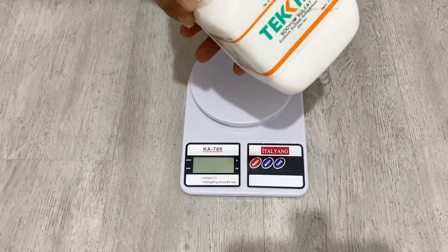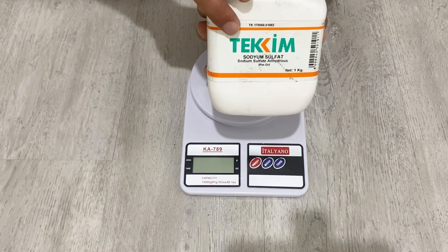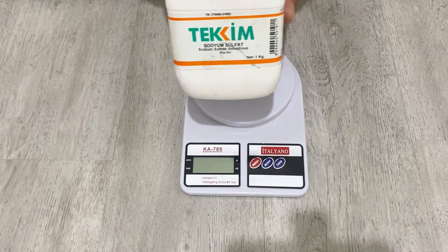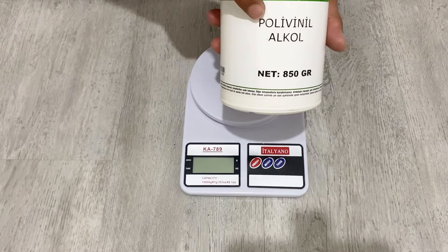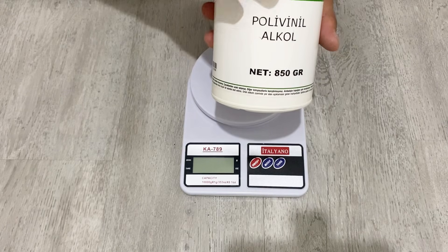In today's video I am going to use sodium sulfate. Sodium sulfate is pretty good and nice for supercapacitors, so you can use this gel electrolyte for your homemade supercapacitor. I am also going to use polyvinyl alcohol to make the gel electrolyte, and I will tell you each step in detail.